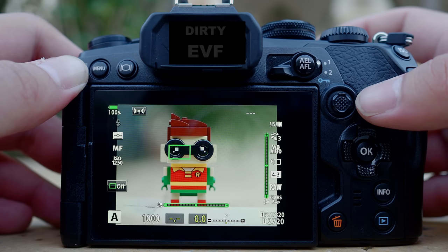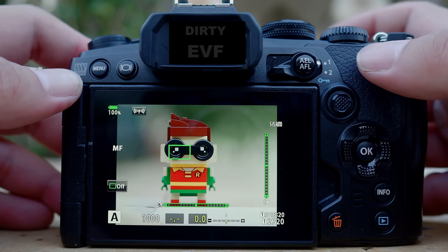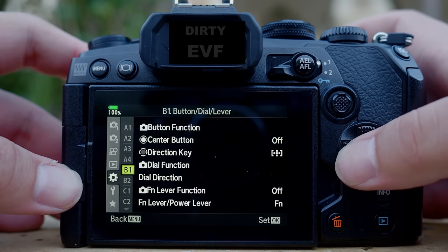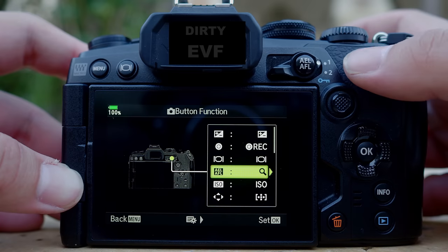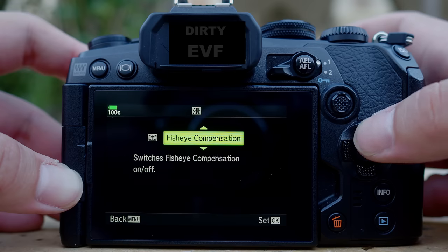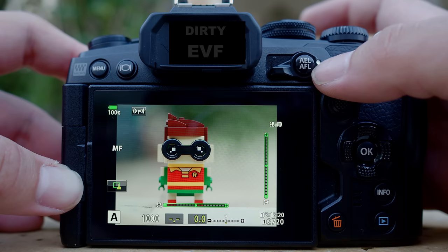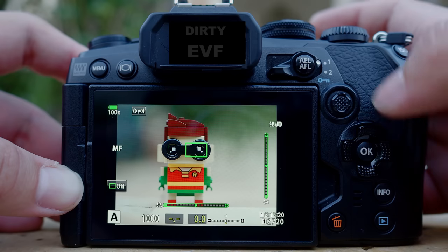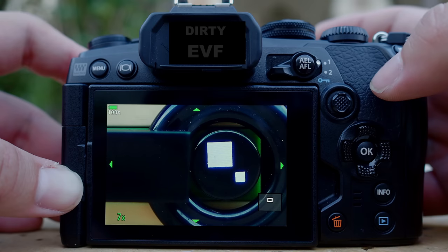The second way to enable magnified preview, if you're not using the LCD screen and shoot through the electronic viewfinder, is to assign one of the custom buttons for magnified preview. Similarly, go to menu, under the cogs, go to B — button function — then find the AFL button and choose magnify. Once you press the shortcut button which is already assigned for magnified preview, you see that one little box. If you're already at the location you want to magnify, press that button again for the magnified preview.